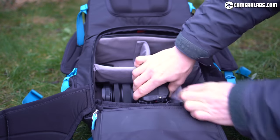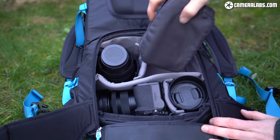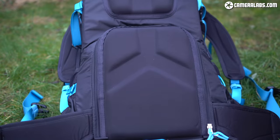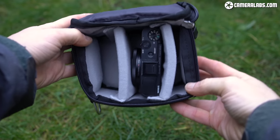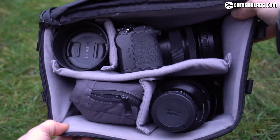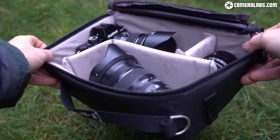My favourite aspect of F-Stop bags is separating the gear section from the pack itself. Your camera and lenses are stored in padded boxes called Internal Camera Units, or ICUs for short, which like other padded bags can be customized with velcro separators. These boxes are then slotted into the base of the backpack itself, meaning you can mix and match different sized ICUs and backpack shells for different occasions and jobs.